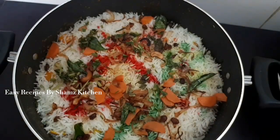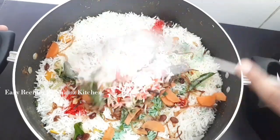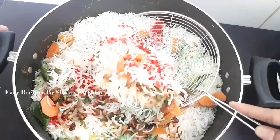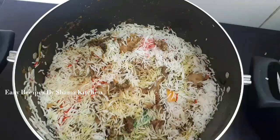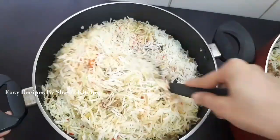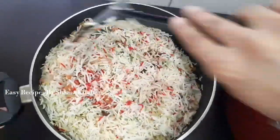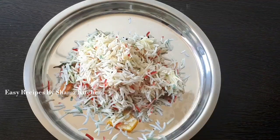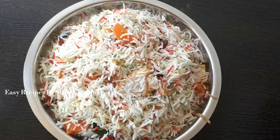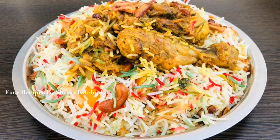Now let's mix it up. Now we are going to mix it up and we will add rice. Now we are going to serve this as well. Now we are going to mix it up.